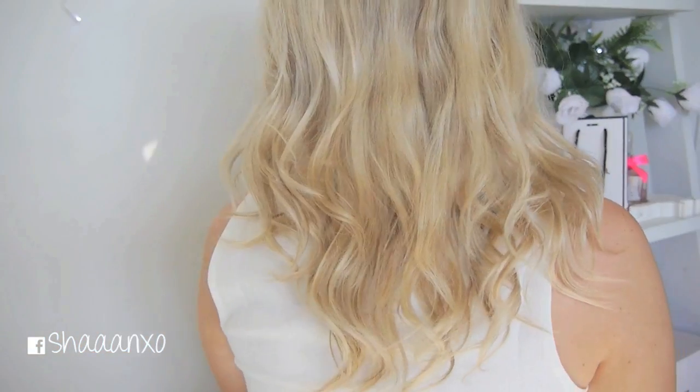I hope you guys enjoyed this tutorial - this is highly requested and I just love the way my hair looks. I should show you the back. Definitely let me know what other hair tutorials you want to see - if there's anything in particular just let me know and I'll see if I have the skills to do it for you. I hope you guys have an amazing day, thumbs up this video if you enjoyed it, and I will talk to you again very soon. Love you guys, bye!